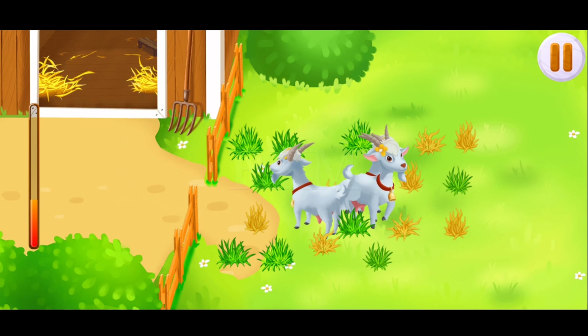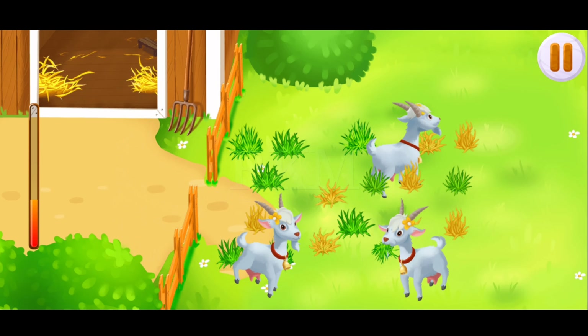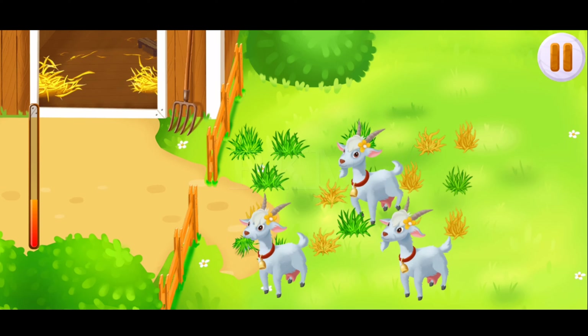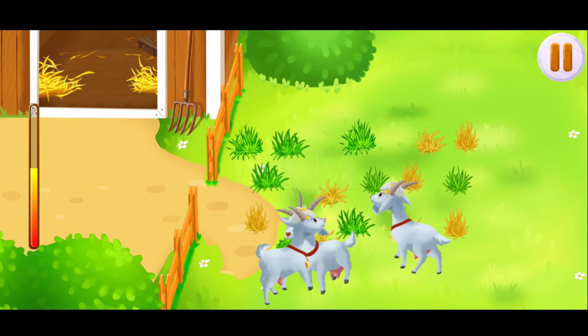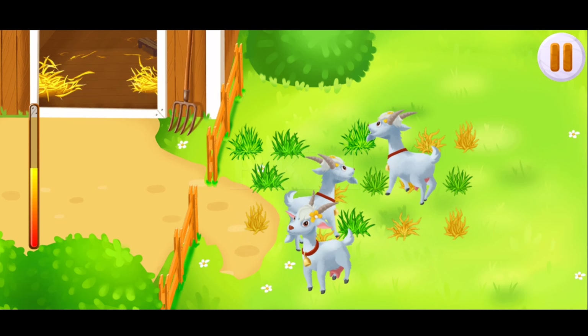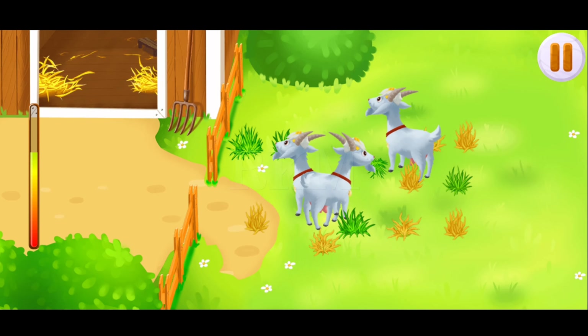Now tap on the green grass so that the goats could eat. Keep it up. Ready.